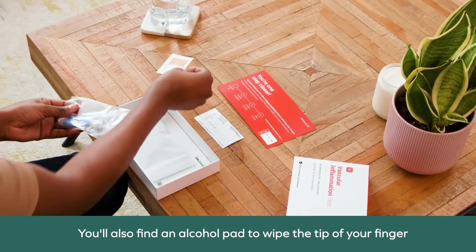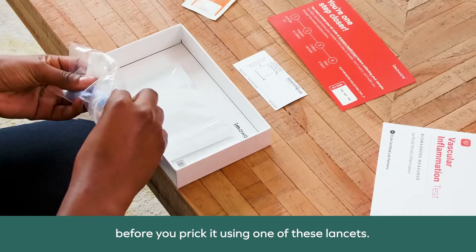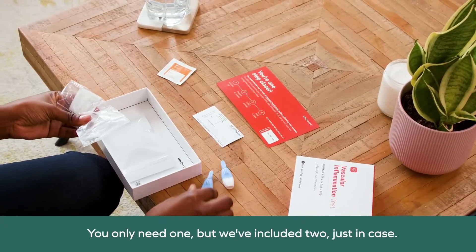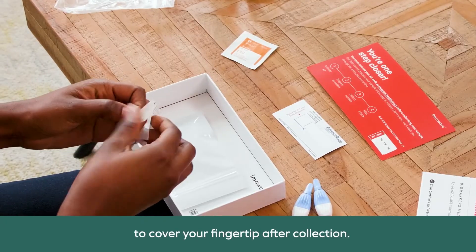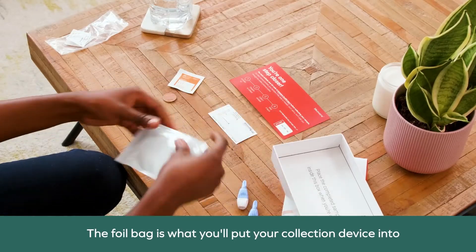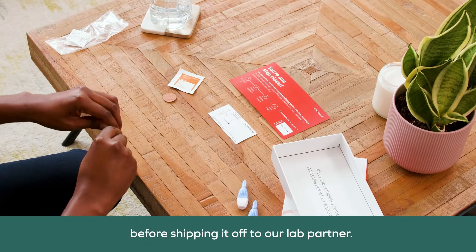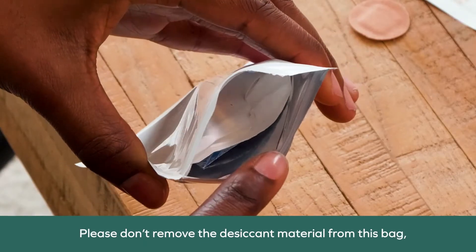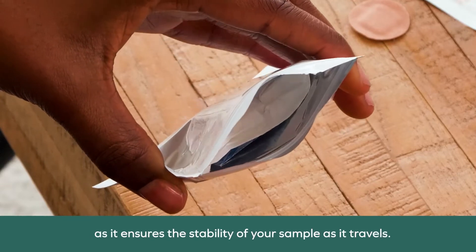You'll also find an alcohol pad to wipe the tip of your finger before you prick it using one of these lancets. You only need one, but we've included two just in case. There's also a bandage to cover your fingertip after collection. The foil bag is what you'll put your collection device into before shipping it off to our lab partner. Please don't remove the desiccant material from this bag, as it ensures the stability of your sample as it travels.